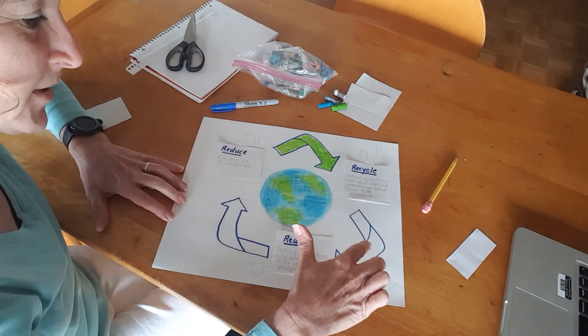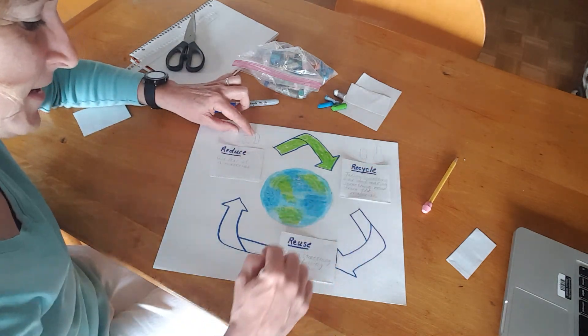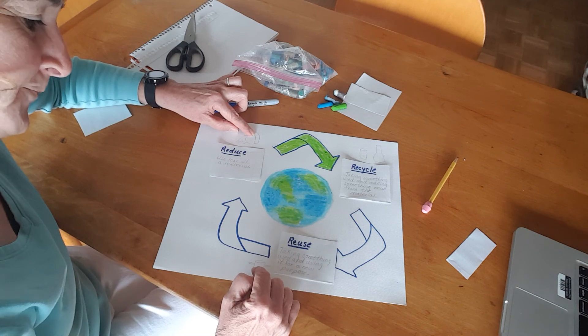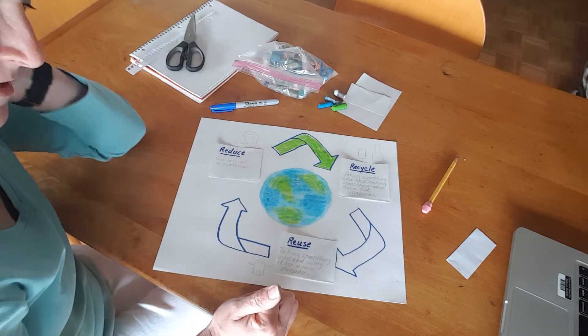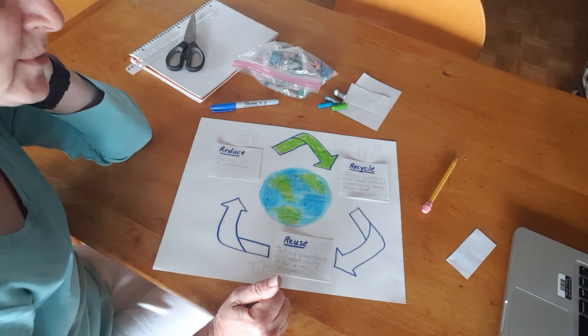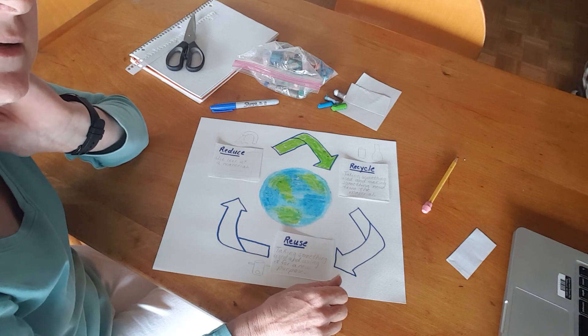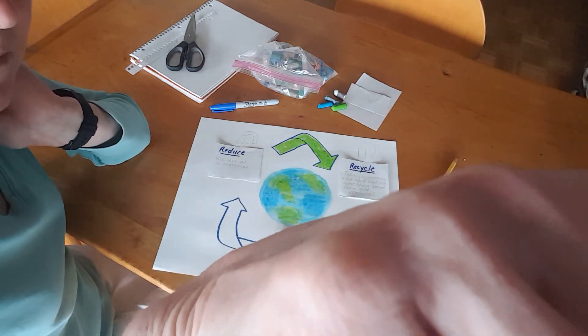In order to finish this up, I would want to color these green, glue them down, and maybe color my examples. And then it would be done. So, happy Earth Day! Be sure to get outside today and enjoy the Earth, and really appreciate the beautiful place we live. Talk to you later, bye!